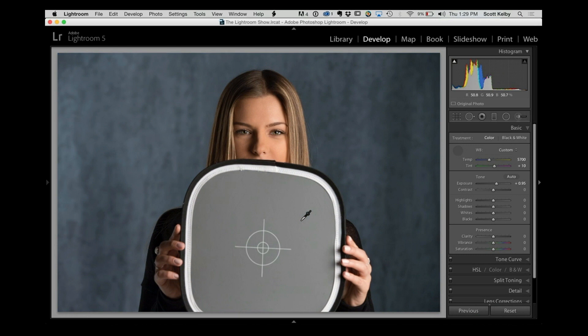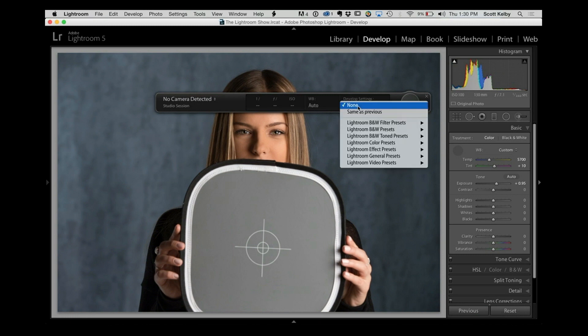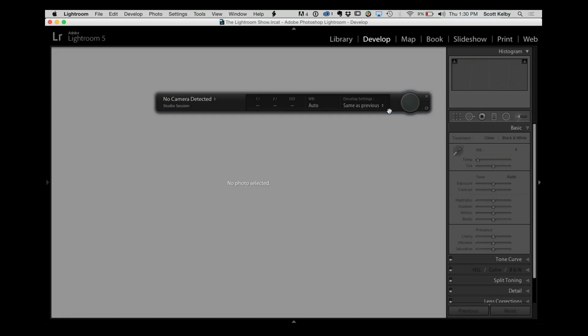But you're not done — there's one more step if you're shooting tethered. Bring up the tethering heads-up display, and under develop settings, the default is none. You're going to choose 'same as previous.' Now when you take your next shot, it's going to apply whatever you did to the last shot, so it will automatically fix your white balance from that point on.